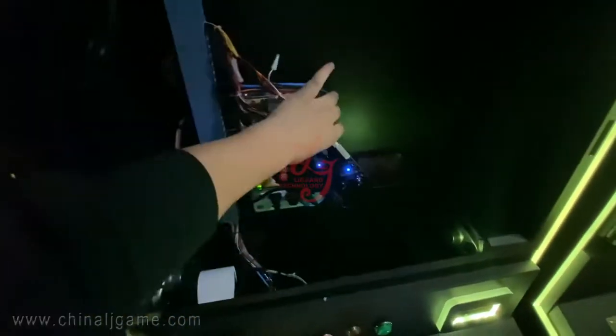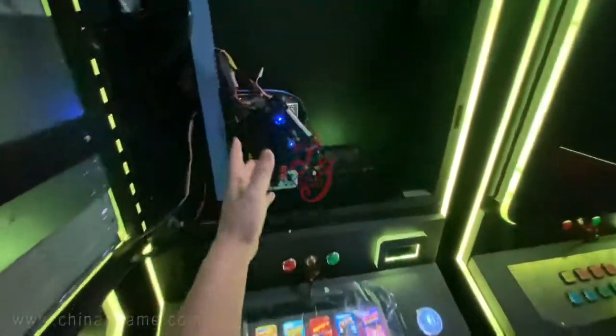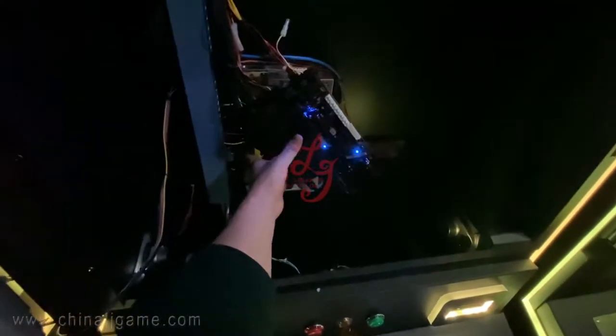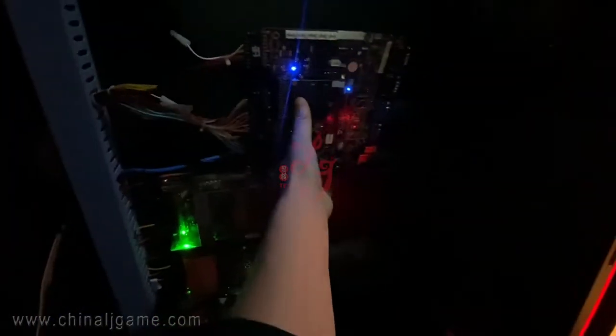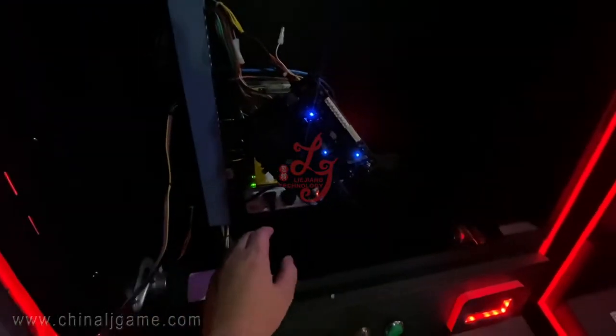This is the inside of the cabinet. This is the main board — we are testing the machines right now so the main board is hanging in the air. When we send it to you, you can put the board here and use screws to drill the holes on this wood board. When you receive it, all the boards will be sent separately by DHL.